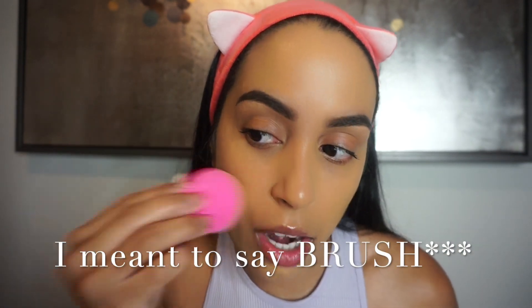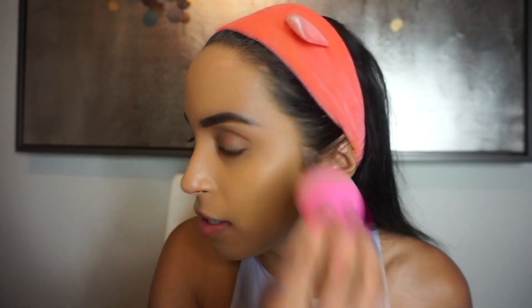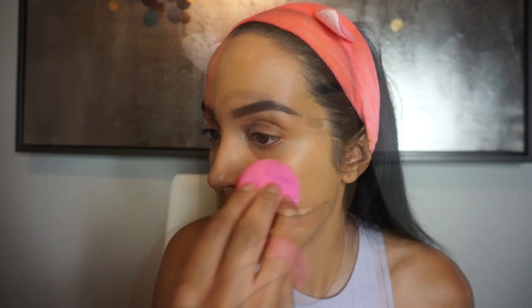You also want to put a little bit on your ear so it matches. I'm going to take my beauty blender to blend in the foundation a little more — I can see a little bit of streaking from the brush, which I'm not loving. It's weird because I never see that with other foundations. It might be because this one is a little more on the liquidy side.